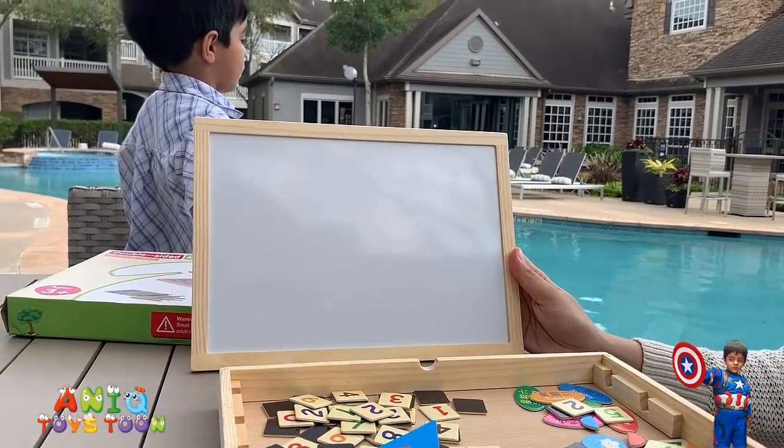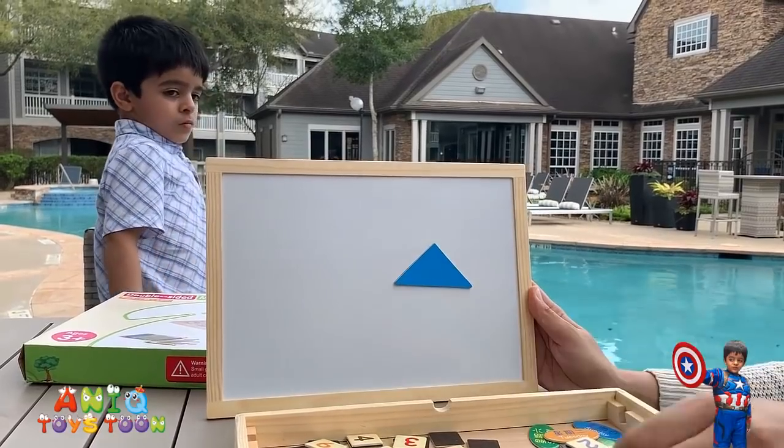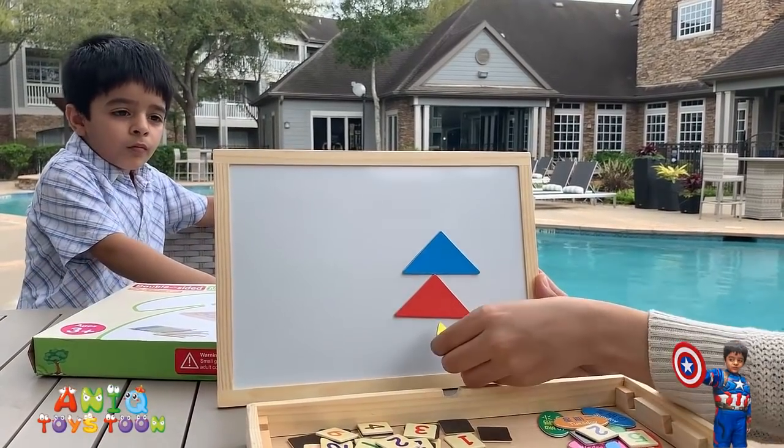I thought they also had shapes — where do the shapes go? You can put shapes here and make a tree and stuff like that.